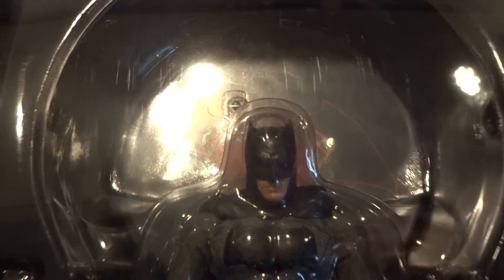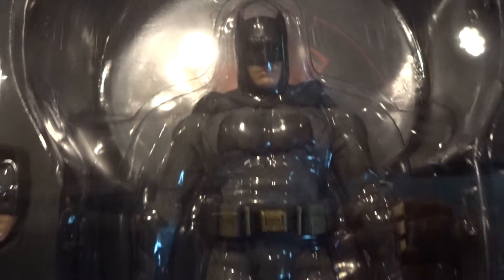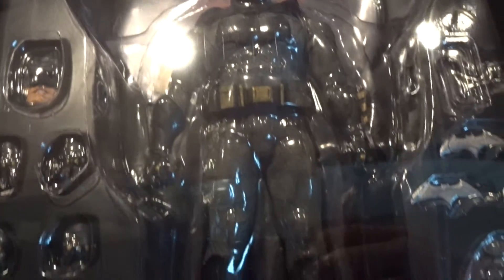Inside we also get the Batman vs Superman symbol. We see the figure clearly displayed with 3 layers of accessories. All in all a very nice packaging of this figure.